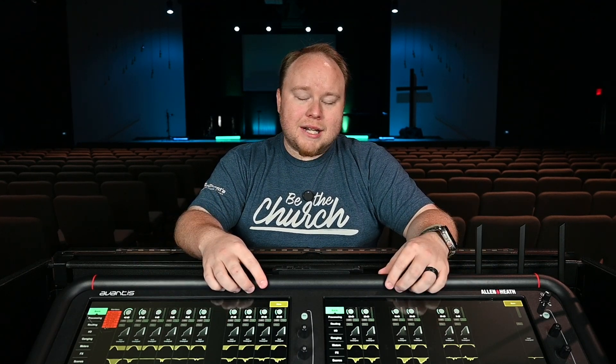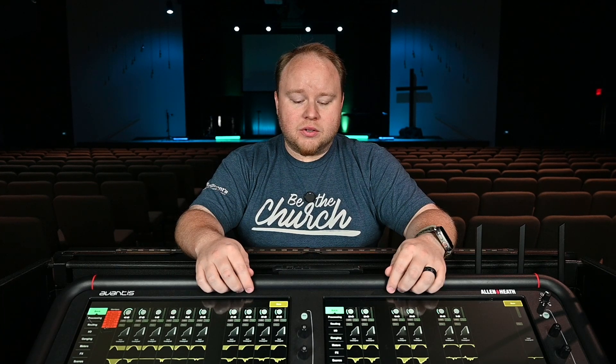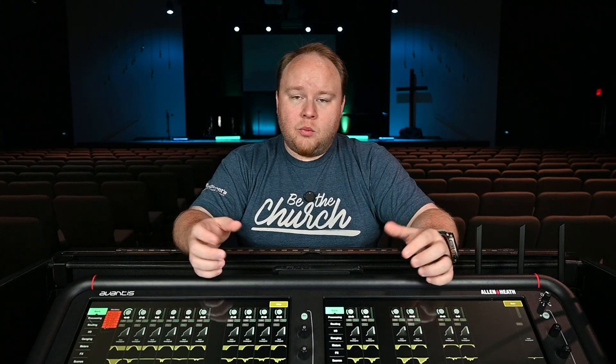Thanks for joining me today. My name is Marshall Swift and I'm the Minister of Worship Technology for a church in Beaumont, Texas. Here at my home church we're using an Allen and Heath Avantis at front of house. We also have an Allen and Heath SQ5 in broadcast, and I've become a huge fan of both of these consoles. They've proven on multiple occasions to be everything that we need them to be, and I've been really impressed with them. The feature that I use on a weekly basis to get ready for Sundays is something called virtual sound check.